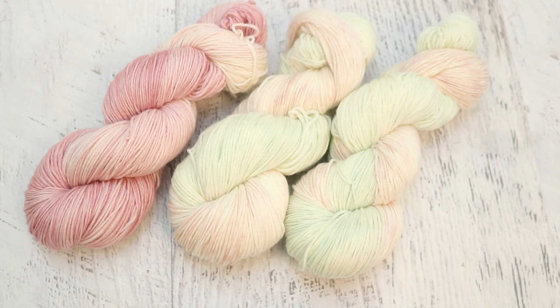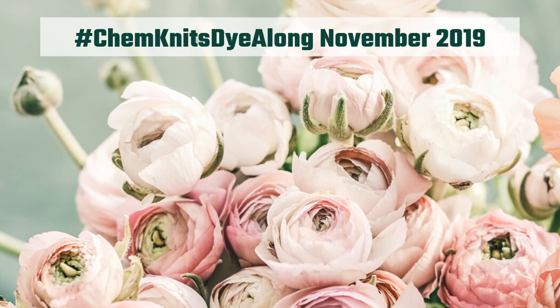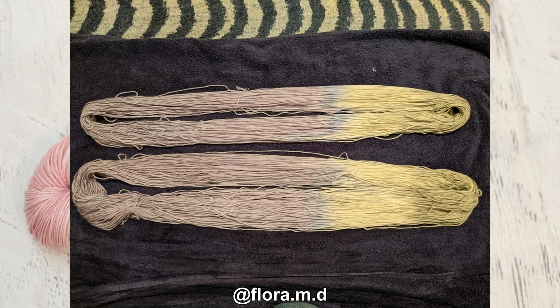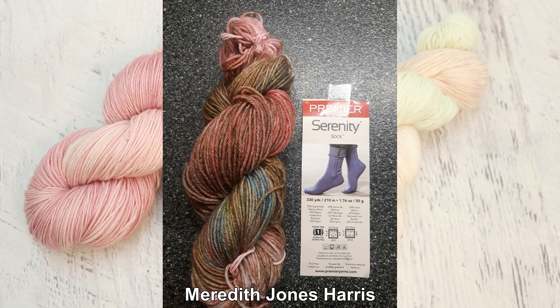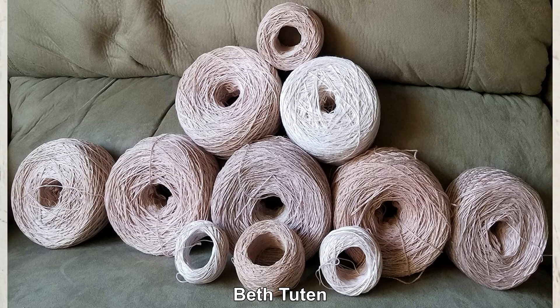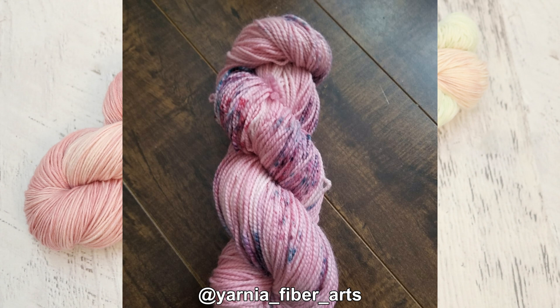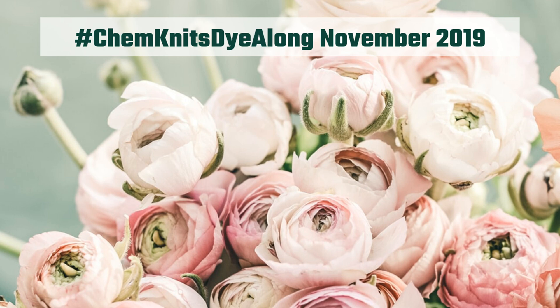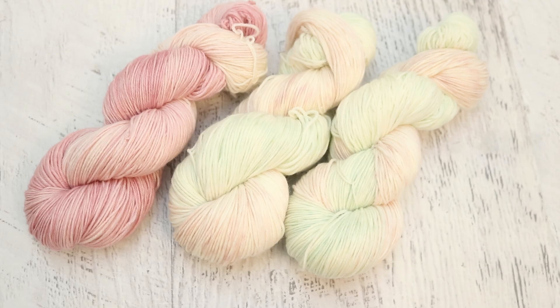Now it's time for one of my favorite parts of these recaps, where I showcase some of the yarn that you dyed inspired by this same inspiration photo. It's so much fun to not only hear how you would dye the yarn during the live streams, but then for you to share these photos and let me feature them in the video. Different people will look at the same photo in so many different ways — you might draw from the photo as a whole, or be inspired by a single rose petal, or even the backdrop.